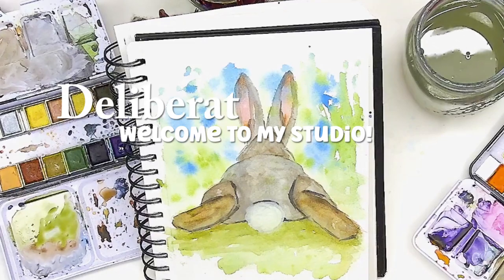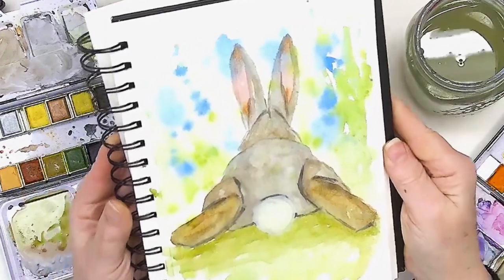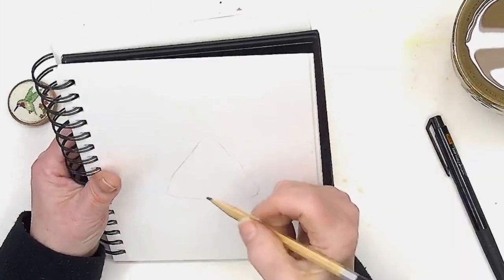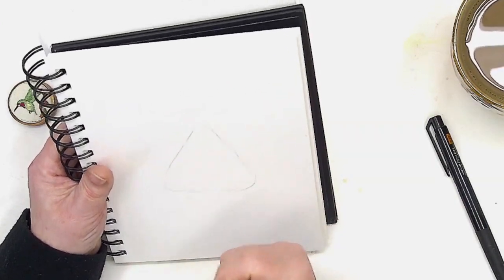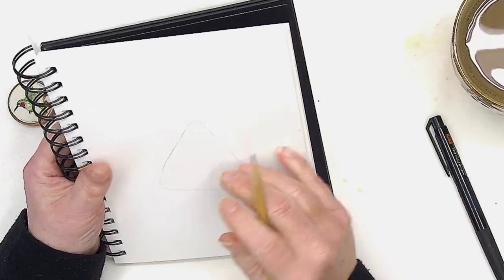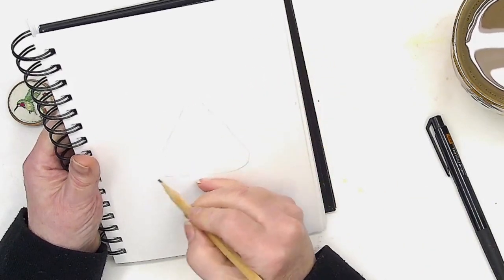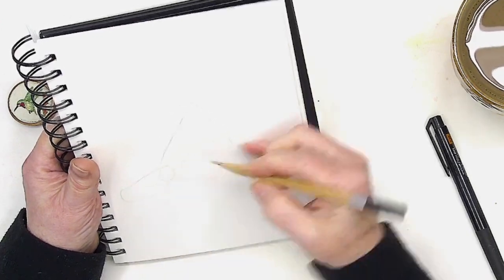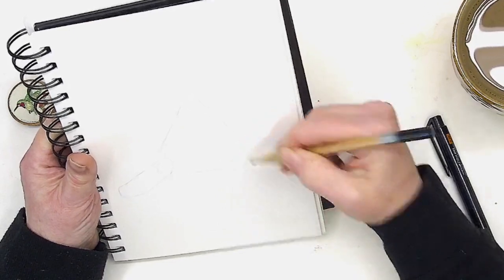Hello and welcome to Deliberately Creative. I'm Stephanie and today I'm playing in my sketchbook with an idea for something that I want to paint bigger. I am doing a bunny — and you're going, 'but that looks like a piece of candy corn.' No, it's a bunny. This bunny happens to be very triangular and has these big long, kind of rectangular, slightly rounded-off feet.